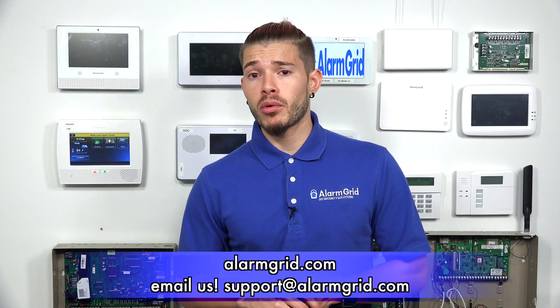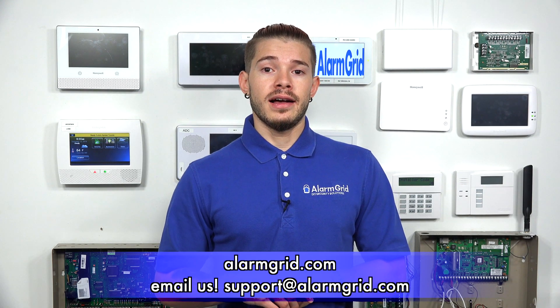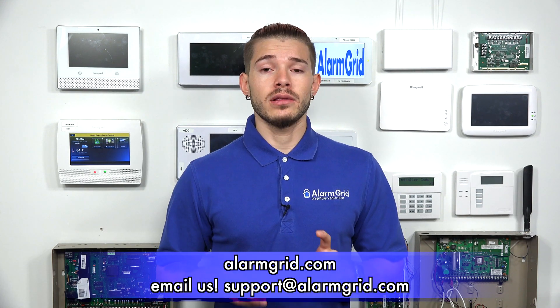If you guys have any other questions about using Wi-Fi or internet on your Honeywell or Resideo alarm systems, feel free to contact us at support@alarmgrid.com. If you found the video helpful, make sure you hit Like, subscribe to the YouTube channel, and hit the bell icon to enable notifications whenever we upload new content. I'm George, and I'll see you guys next time.